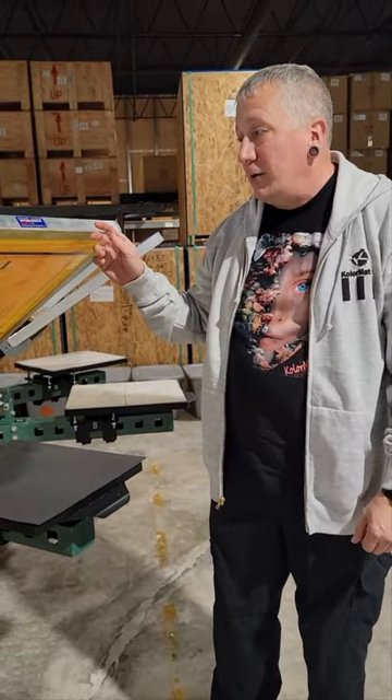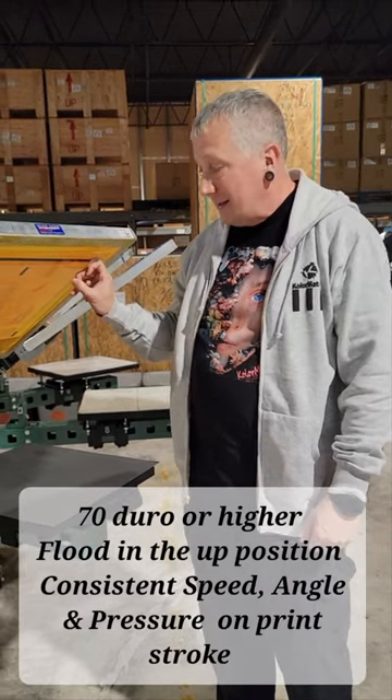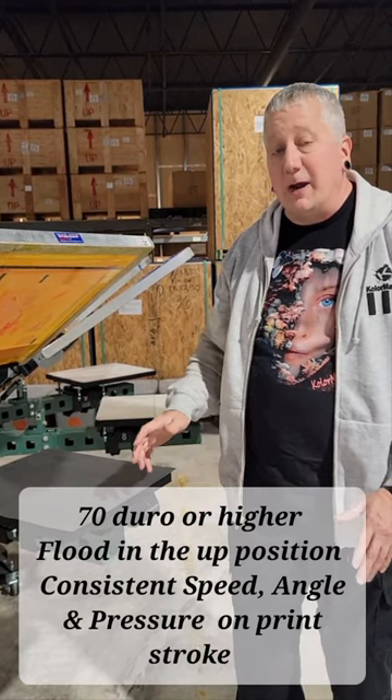Some of the key fundamentals: first, on a manual press or automatic, you'll need a tight screen — mid 20 newtons or higher.